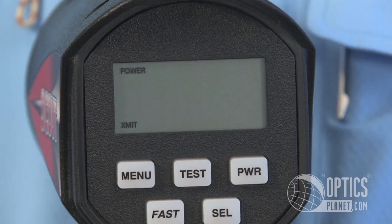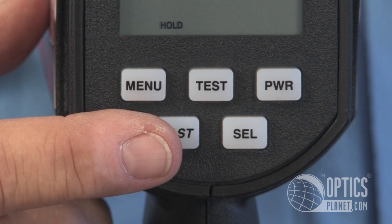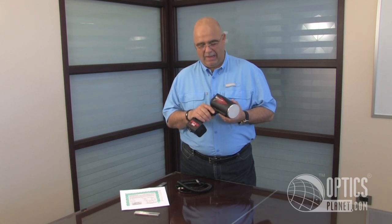These are extremely accurate units. They are Doppler radar units that allow you to isolate the target very specifically. There is also a fast setting which allows you to isolate the fastest target of everything moving. This is the Decatur handheld model Doppler radar, the Scout model, and it's available at OpticsPlanet.com. I'm George Poulos — thanks for watching.